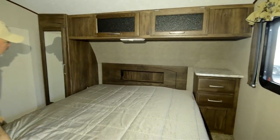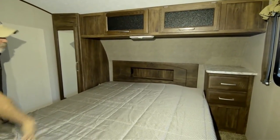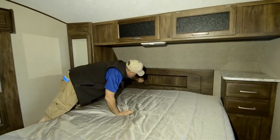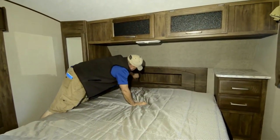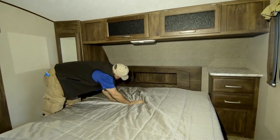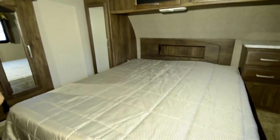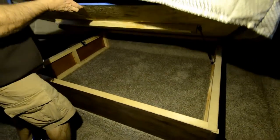Notice you do have a light and a nightstand on the side of the bed there with more drawers. I like the fact that you have a little headboard here with a light, and on both sides you have a 110 outlet on one side, and over here you have a charging station so you can plug in your phone to charge up. There's a queen-size bed up front with storage underneath.